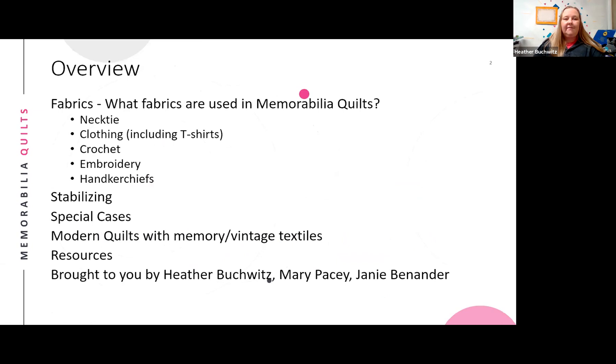The presenter outlines the topics for the session: different kinds of fabrics good for memorabilia quilts, including neckties, different types of clothing, crocheted and historical textiles, embroidery and handkerchiefs. She'll also cover how to stabilize different fabrics, special cases like wear and holes, what a modern memory quilt might look like, and resources that were sent out ahead of time.